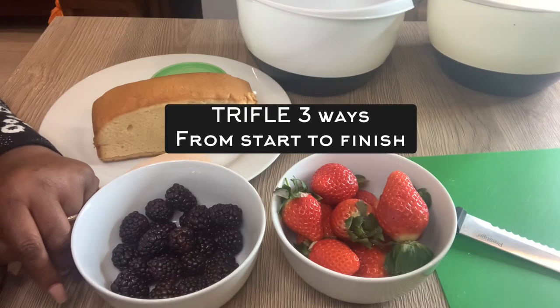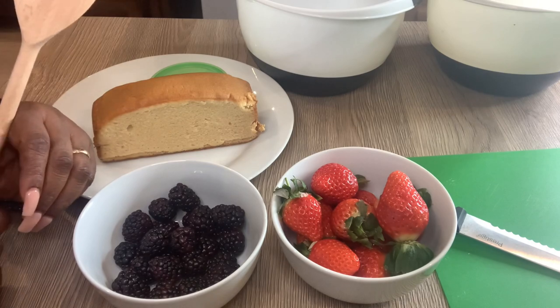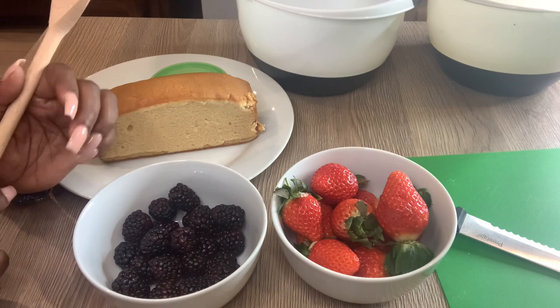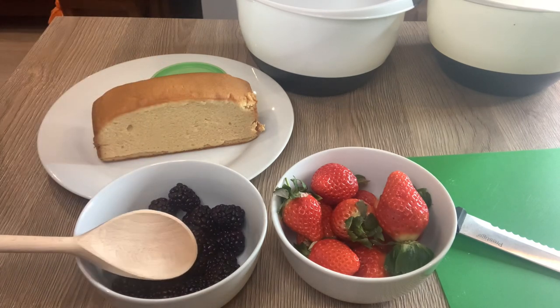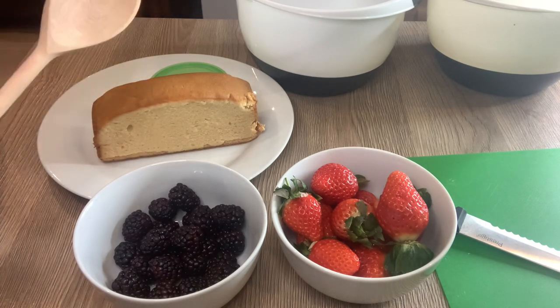Hello guys, welcome to my channel. My name is Efe and this is my kitchen, FS Food Kitchen. In this video I'm going to be making a trifle — or actually three trifles. This is some blackberries, some strawberries, and I'm also going to be making another bonus one which is a chocolate trifle.